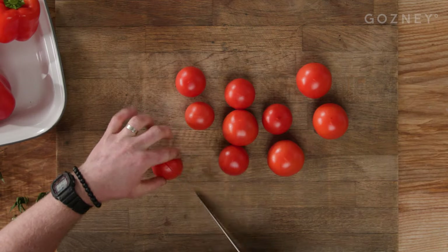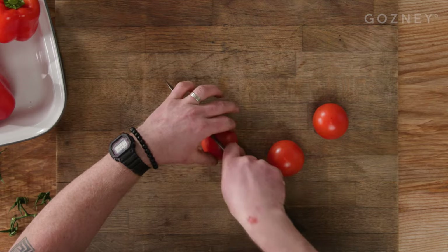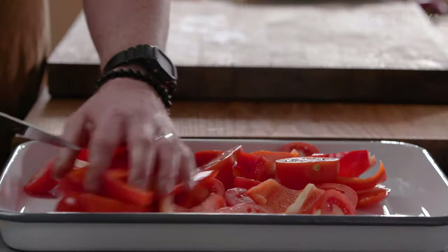Time to prep the veg. You're going to need just over a kilo of vine tomatoes, halved or quartered depending on the size, and into a tray. Now take three red bell peppers, sliced into chunky chunks — you don't need to be precise here — into the tray.